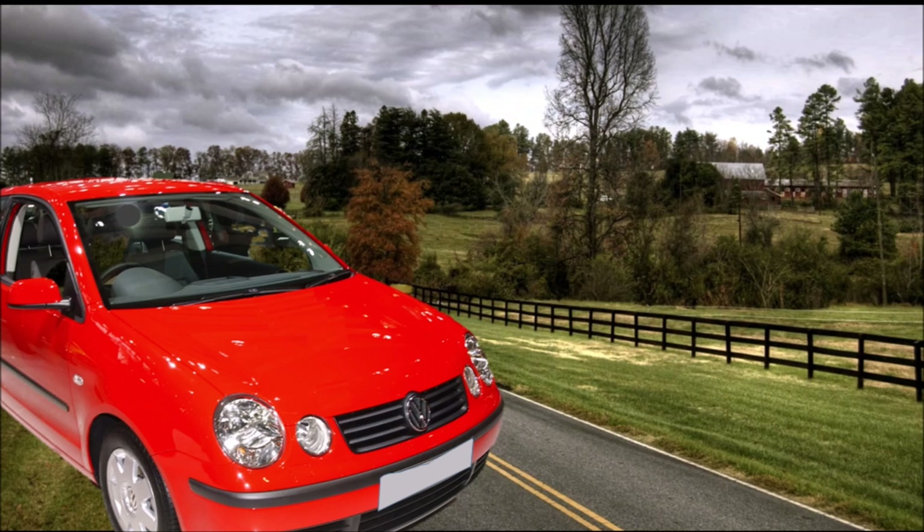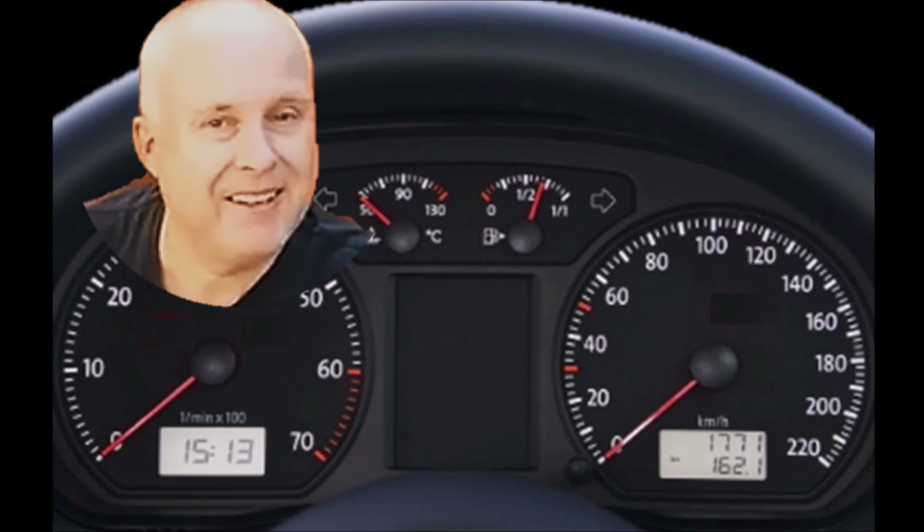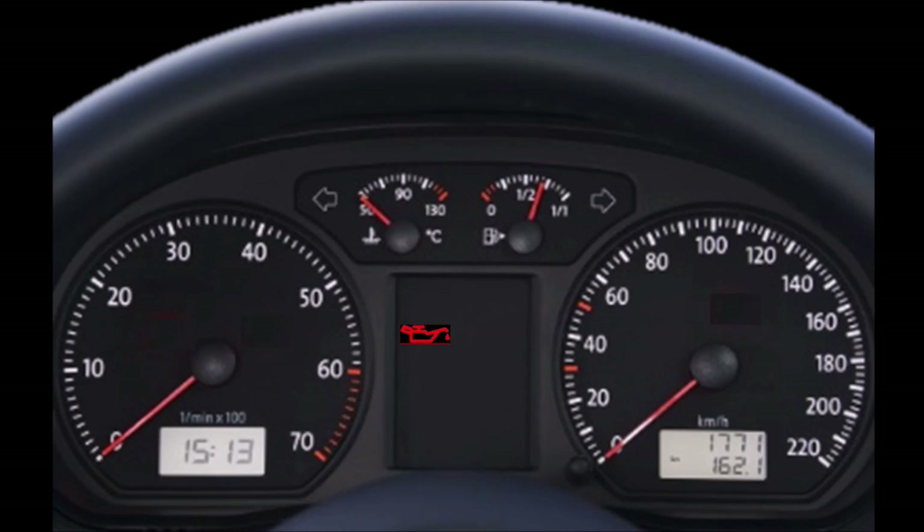The three-mode oil light system that I'm describing here is quite common to a lot of Volkswagen Audi vehicles. The instrument binnacle layout changes from car to car. This one is from a Polo 9n, and in the middle it has a warning light display area, and this is where you will find the oil light position.